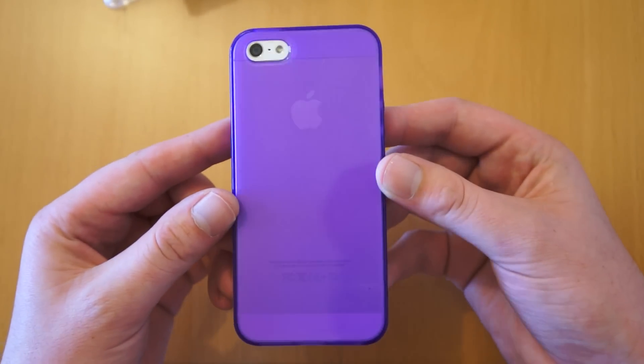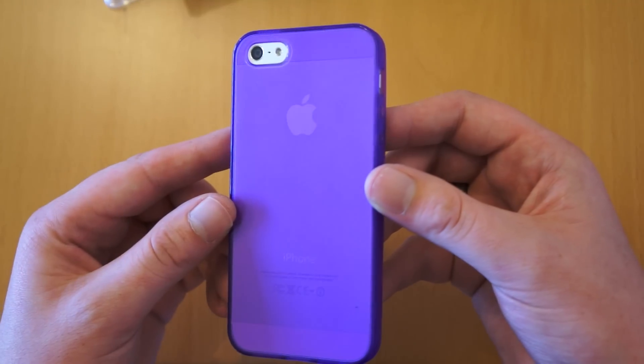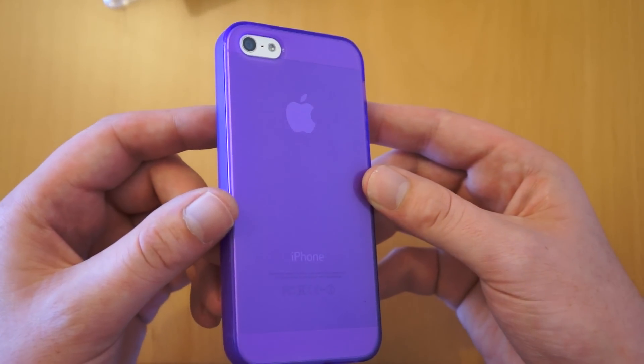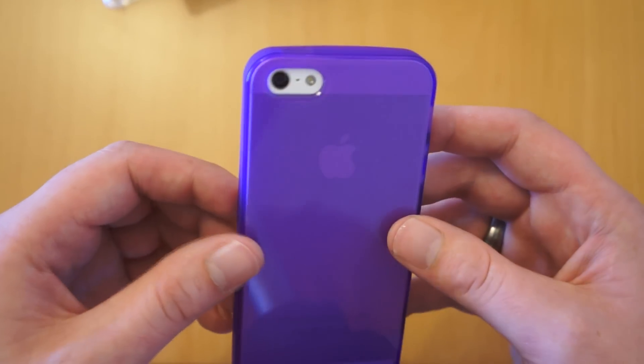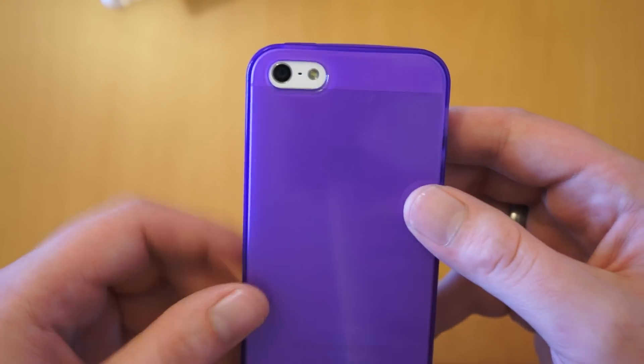You can see the unique design of the iPhone 5 through the back, so you can still show off your phone and keep the key features standing out. You've also got a cutout here for your camera and your LED flash.